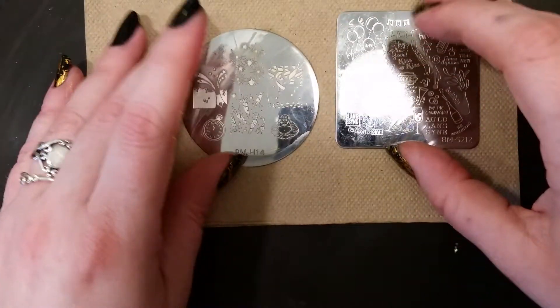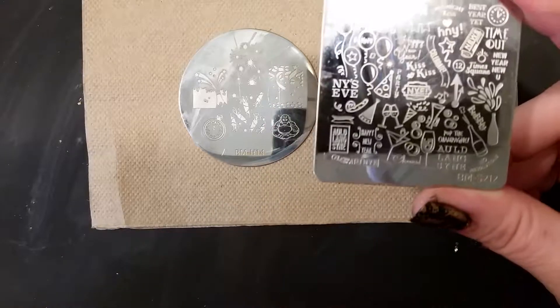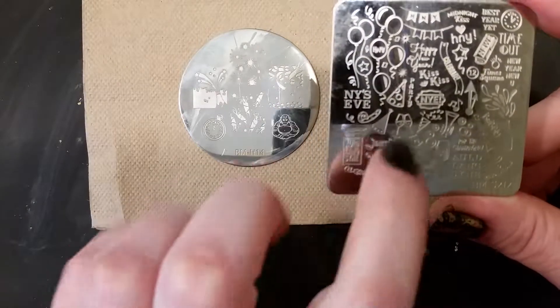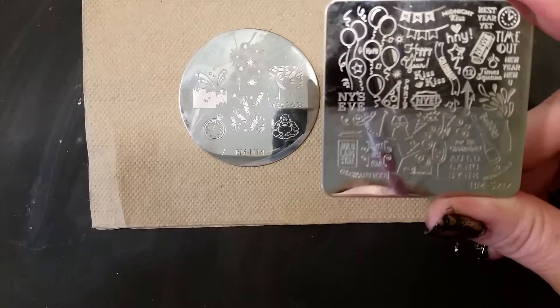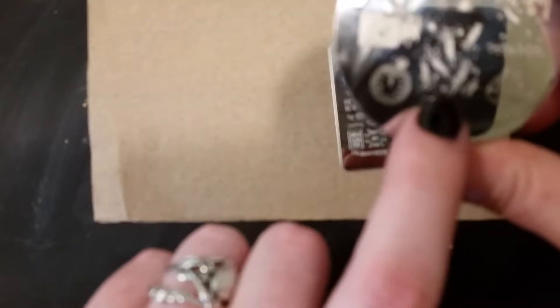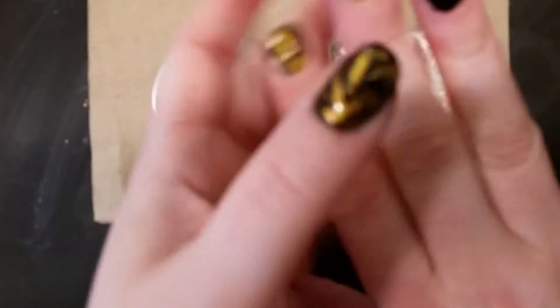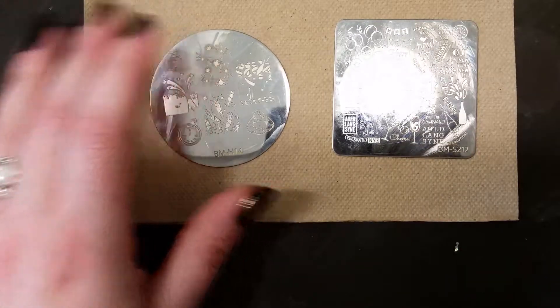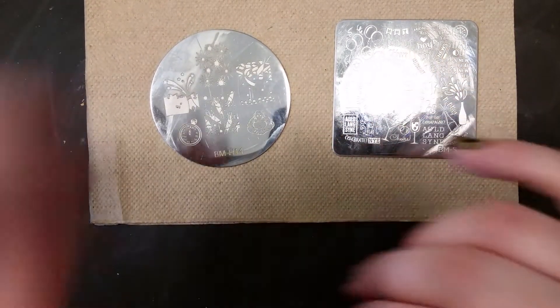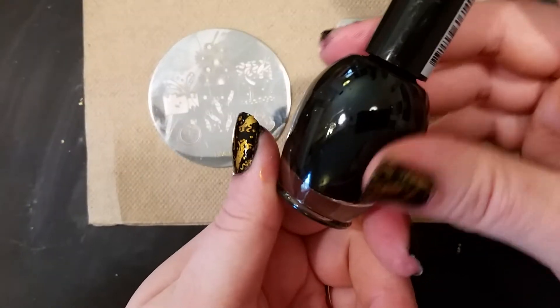I have two stamp templates that I'm using today. I'm using this big bunch of different designs — all New Year's themed, all squinched together — and we're just going to use that Happy New Year right there. I'll show you how to get that and avoid all of the other stuff. And then I'm going to use some confetti, blowers, noisemakers on the rest of my nails, and just have Happy New Year on my accent nail. Today's nail polish is my standard Broadway Black — just the regular, not the gel.